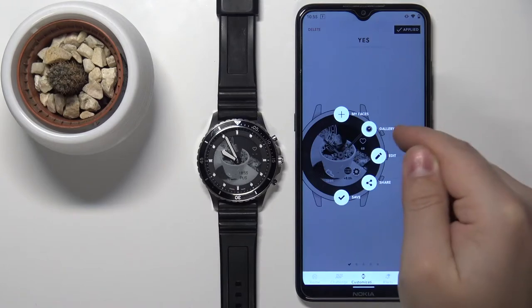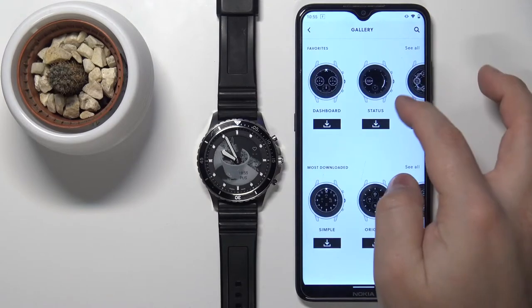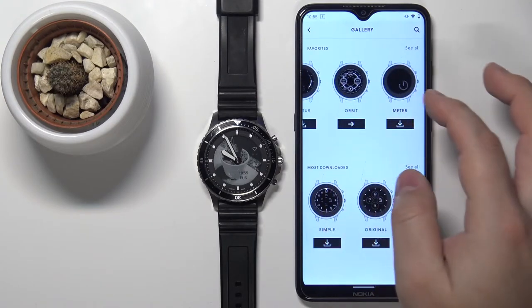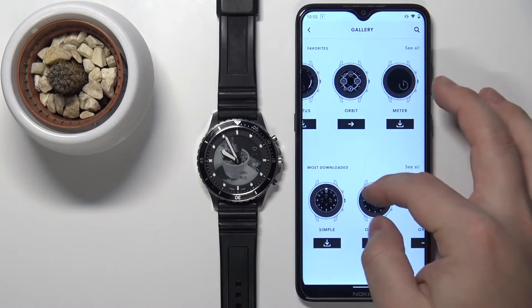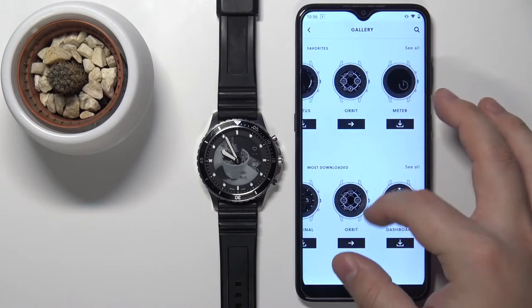Tap on gallery. And here you have a list of watch faces you can download and apply on your watch. We have two categories: favorites and most downloaded.